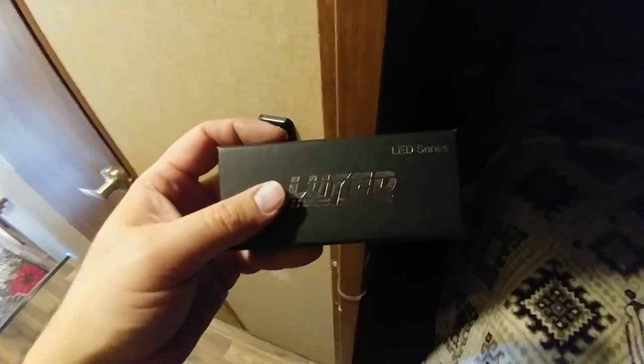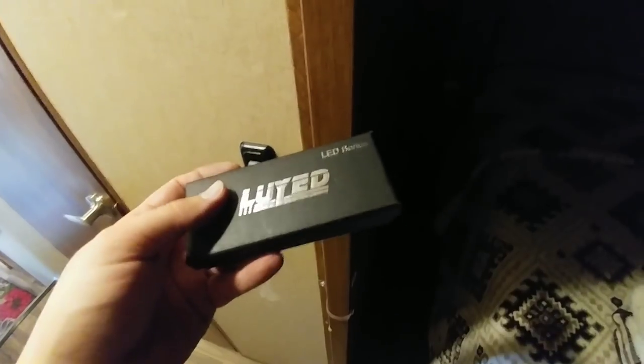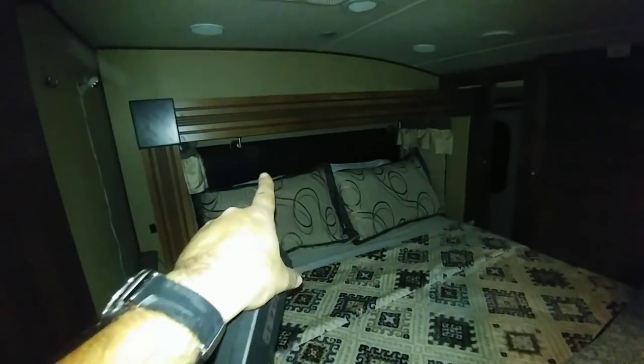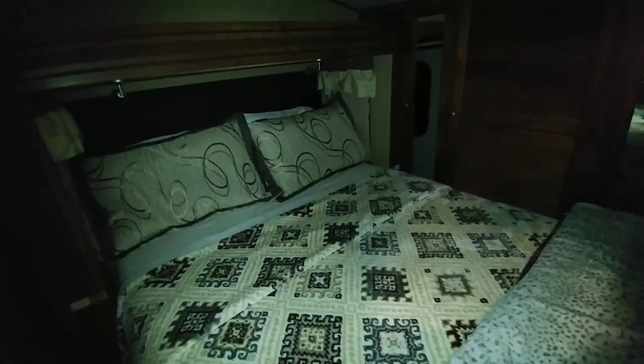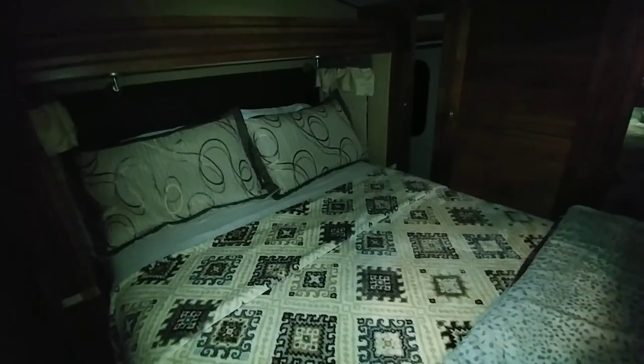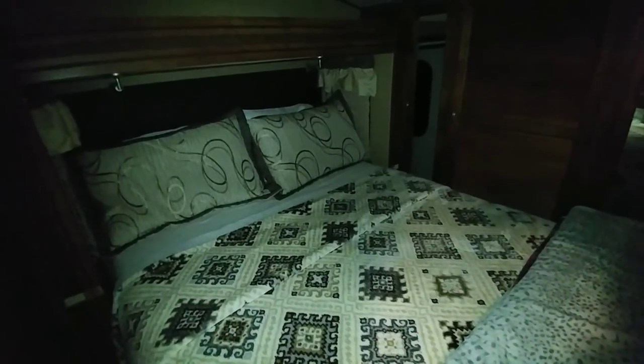The next thing I'm doing is installing these little LED lights that are a softer white in the master bedroom — basically in the two light fixtures right here. The ones that came in there were probably the only two incandescent bulbs on this rig. I swapped them out with some other LED bulbs I had, but they were too white and we wanted something a little softer. So we're going to swap those out for these. Here's how the ones in there look — a very white look — and we're going to take these out and put in the softer ones.